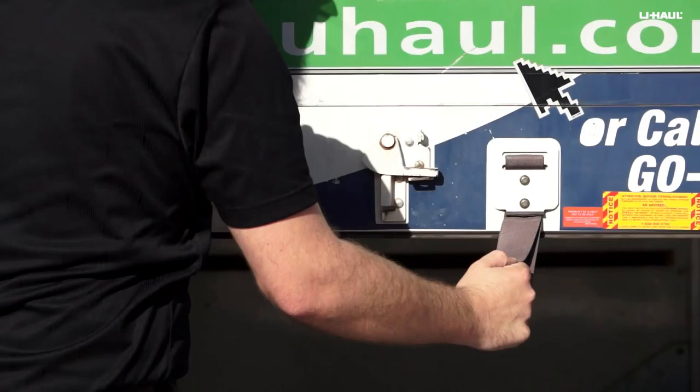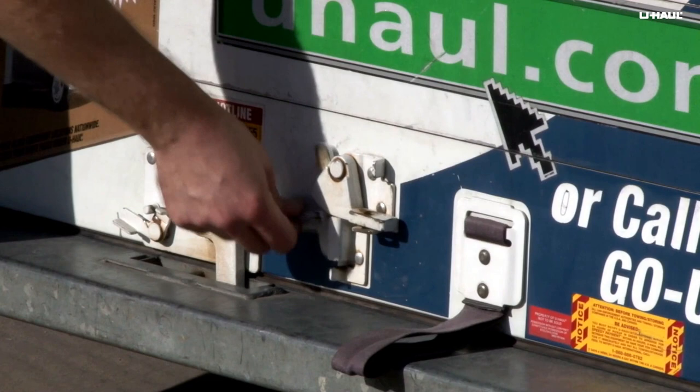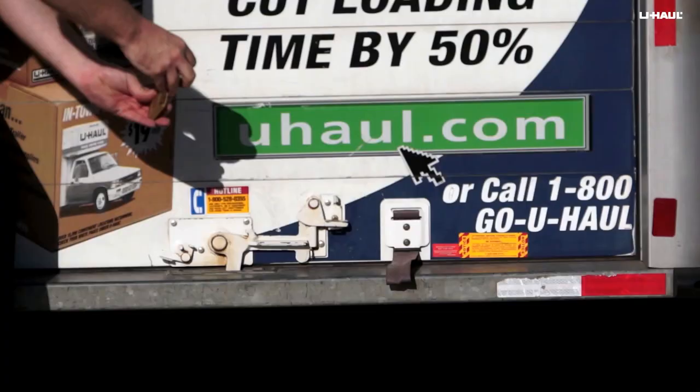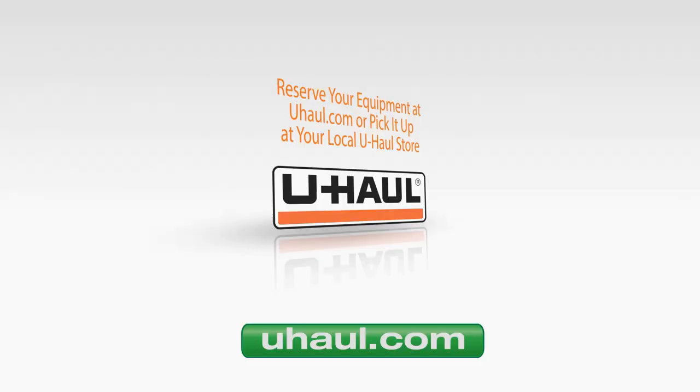To close the door, use the pull strap to bring the door back down. Latch the door by releasing the keeper and rotating the handle down until it locks into place. Install a padlock through the door hasp to keep your cargo secure during your move.